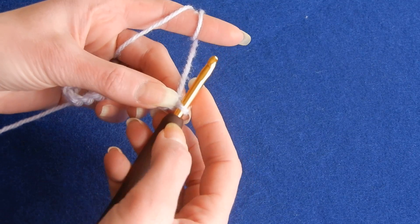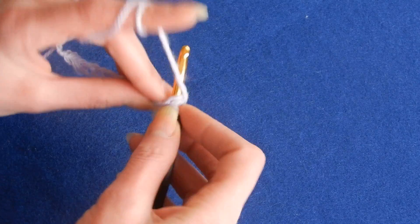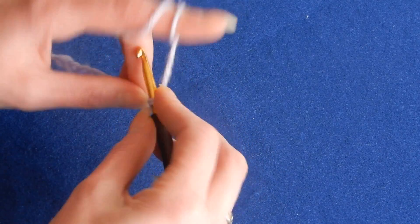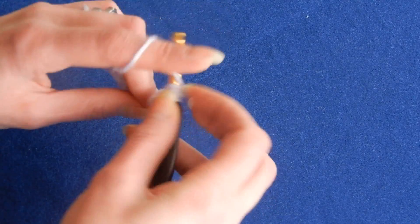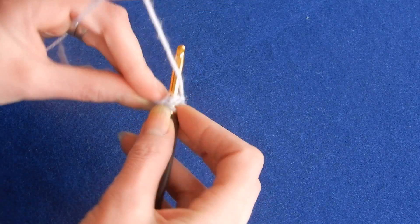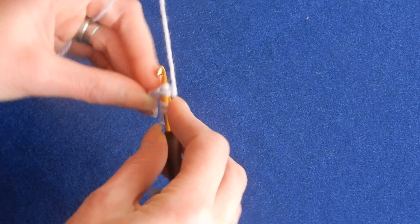So we're gonna skip the first chain, which is this one. In the next chain — the second chain from the hook — we're gonna do a slip stitch. Then we move to the next chain and do a half double crochet. We alternate like this: the next stitch is a slip stitch, then the next is a half double crochet. We do this until we reach the end.